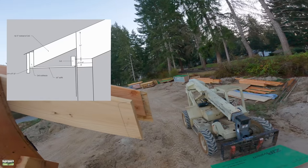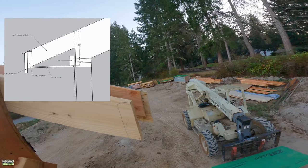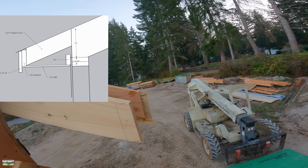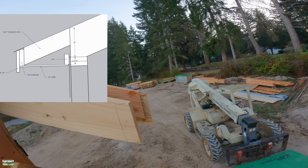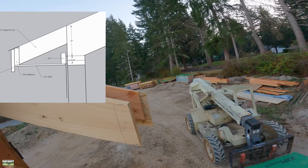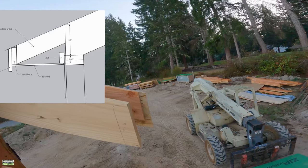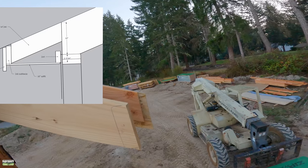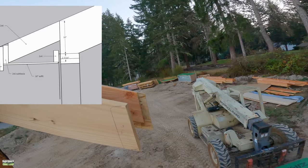Welcome back to the channel everybody. In this video I'm going to show you how we build our horizontal soffits on the wall before we lift it. It's an easy process, it's really fast. This is going to be the slowest we ever do it because this is a training session — neither Kyle nor Noah have ever done this before — so we're going to take it kind of slow and show how to do it, and we're going to take you right along for that lesson.